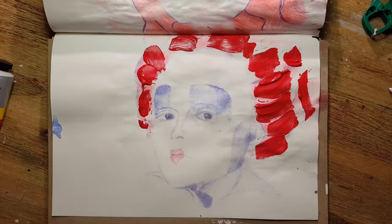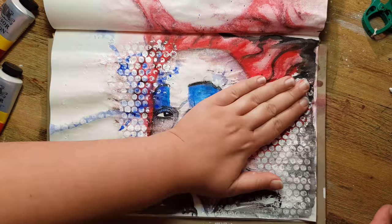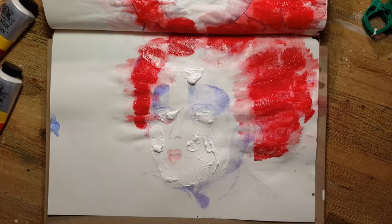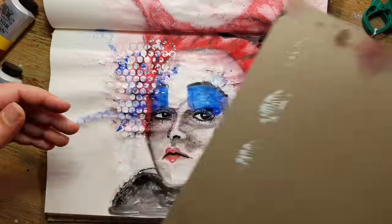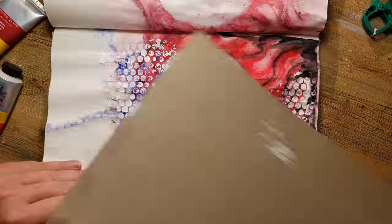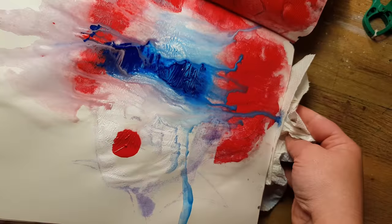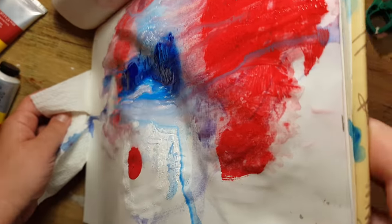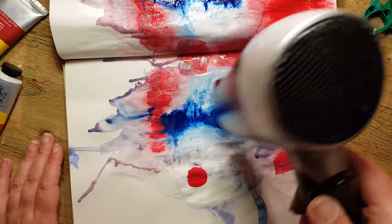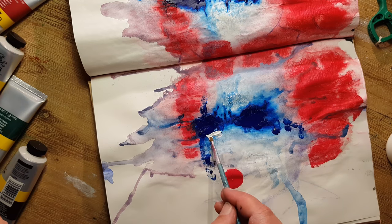For the third version I wasn't sure if I should show it, but decided to go for it. I used acrylic paint — I put it on the page and then pressed another page on top, just like we did with butterflies in kindergarten. At this point I thought, oh my god, what am I doing — I couldn't see where the eyes should go.